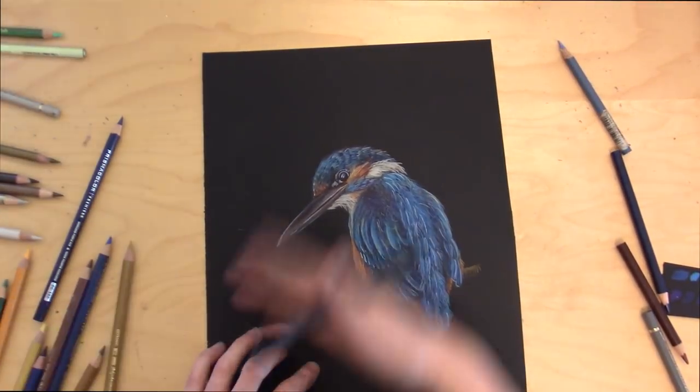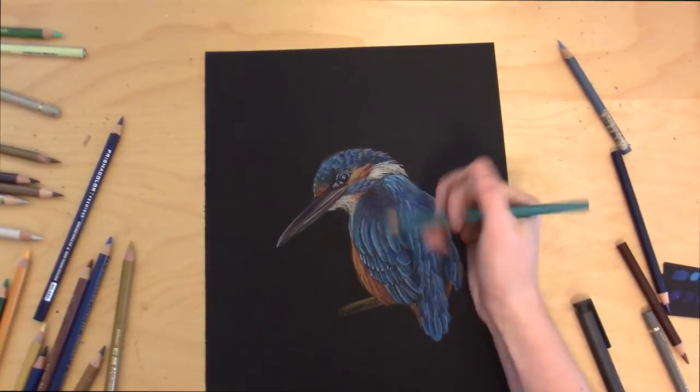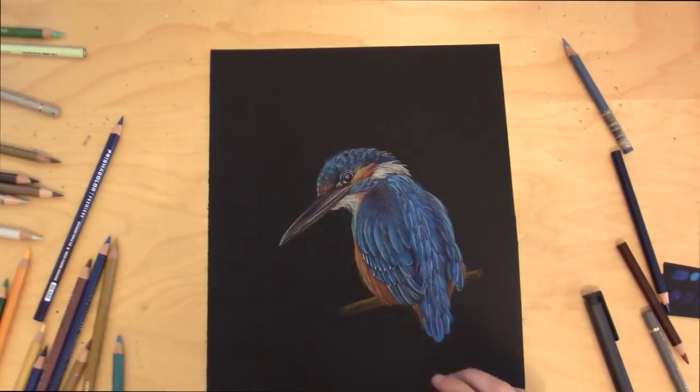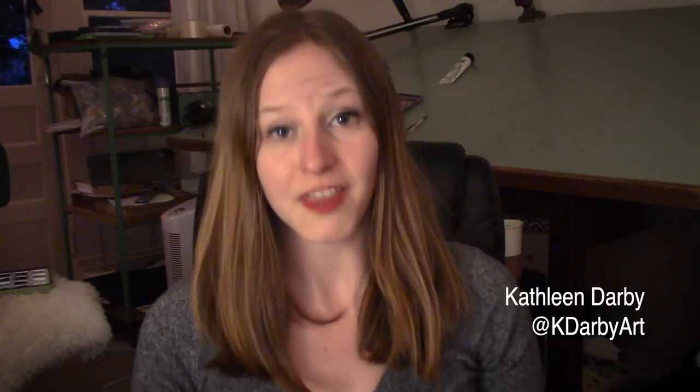Now we're coming to the end of the drawing. I'm just going to fill in those last little parts, make those last highlights, and bring it all together. The total time it took me to make this was about one hour. Thank you so much for joining me today for my black paper tutorial. Please give a like and subscribe, and check out some of my other videos. Don't forget to follow me on Instagram, Twitter, and Facebook at kdarbyart. Thank you for joining me today, and stay creative!